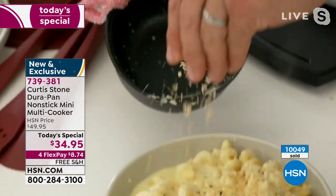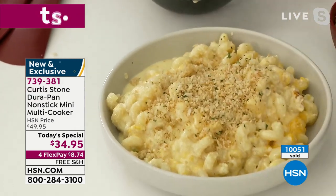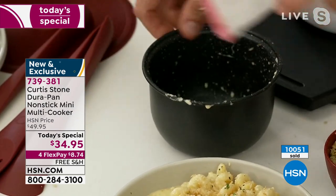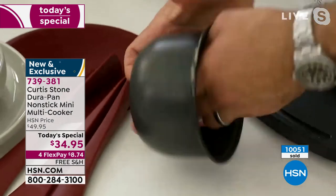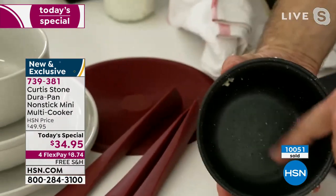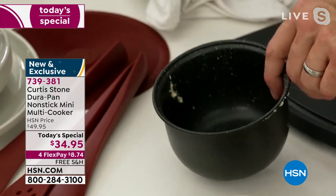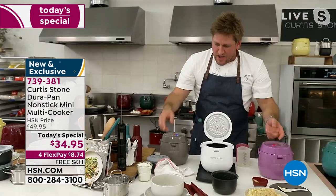The beautiful thing here is the cleanup. I finish it with just a little bit of crumb — looks absolutely gorgeous. To clean the bowl, I just get a towel, give it a quick wipe, and look — it is DuraPan. You get all four layers. It will not scratch, it will not stick — that's the promise of DuraPan.